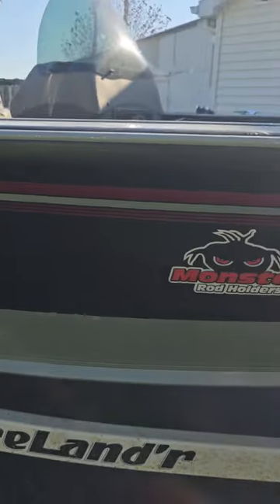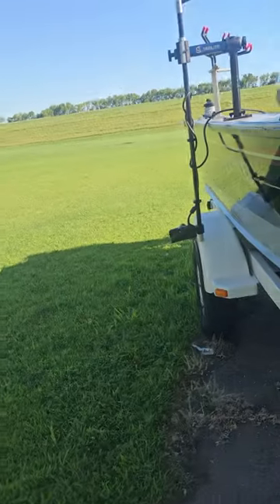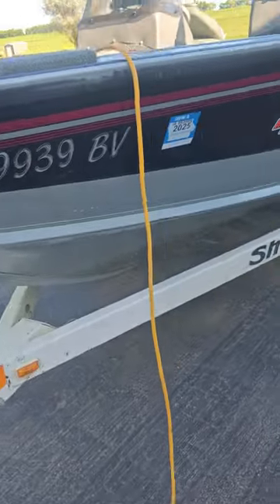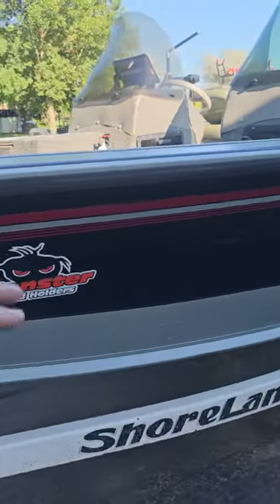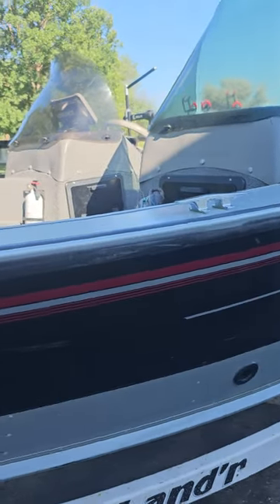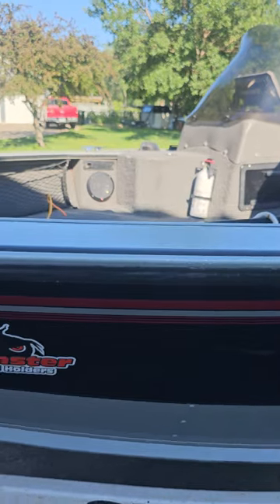That's what I'm trying to sell. She's a good boat — put me on some good fish. I put some Monster rod holders on it. It's a good boat; I'm just looking to upgrade, that's all. That'd be her — she's a good boat. Trying to sell it to get something bigger.